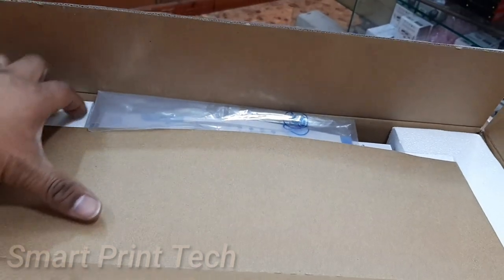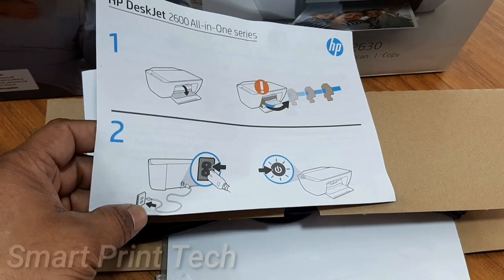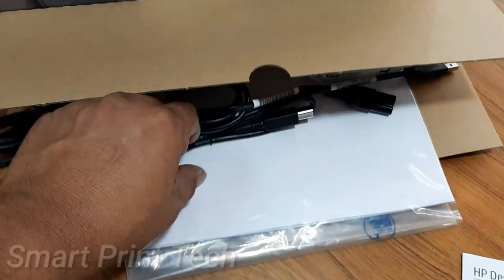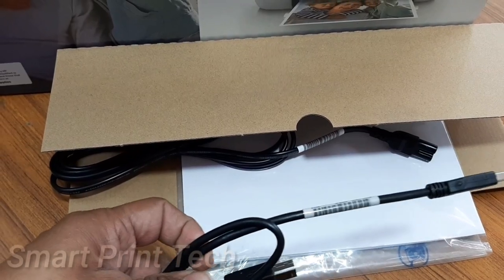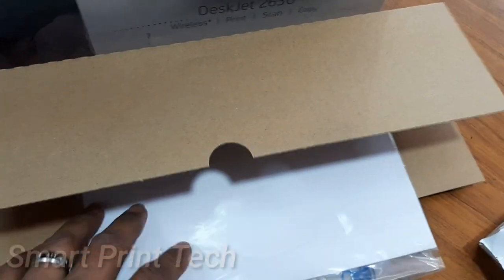Let's see what's included in this box. This is the contents of this printer. First is the manual guide — how to connect, how to install the driver CD, and how to install on mobile devices. There is also a USB cable for connecting from computer to printer, the power cable, black and color cartridges, and a manual guide in different languages along with the driver CD.